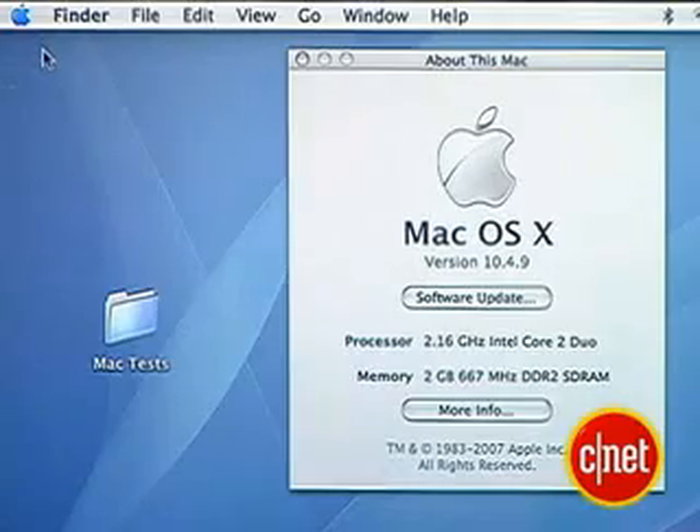Underneath there, there's a software update button. Click that and make sure you're running all of the latest software. Once all of that is done, do not go any further until you back up your system.